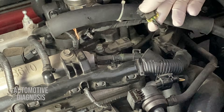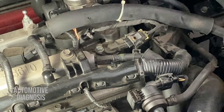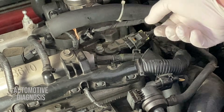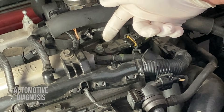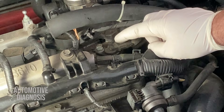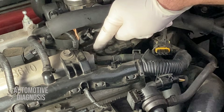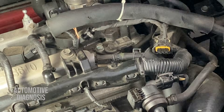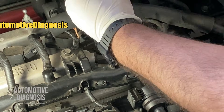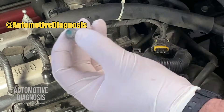If the connector is okay, we need to check the sensor itself and inspect the wiring — we have three wires, and the wiring could also be the cause of this problem. The ECM can cause this fault as well, but generally an ECM fault is not that common. So we need to focus on the sensor itself and the wiring, going step by step. For the sensor itself there are no resistance measurements; the only thing is to check it visually, make sure it's not loose, and we can remove the sensor to inspect it completely.